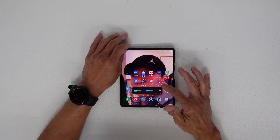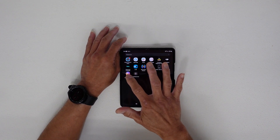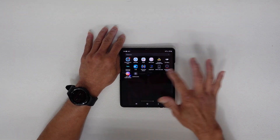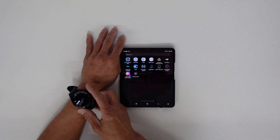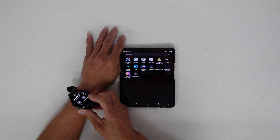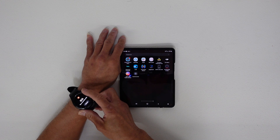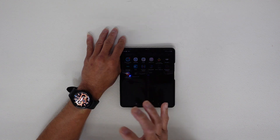First, you have to download the Samsung Health Monitor on your phone. After downloading Samsung Health Monitor, you can use the blood pressure monitor. I already have the blood pressure monitor and ECG set up here.